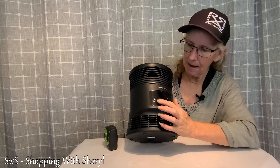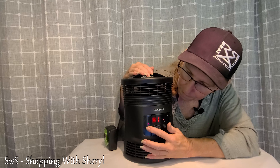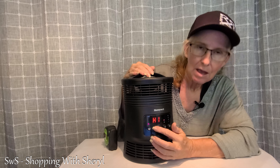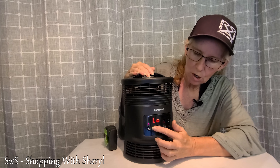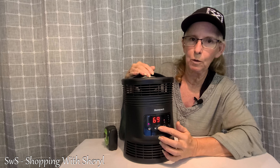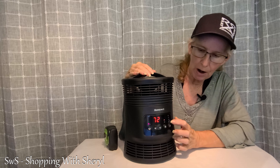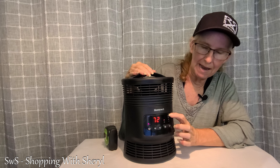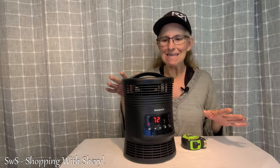Let me get it here — I've got to find my buttons. There is your power button. You've got high and low settings. You can also set your thermostat with the up and down buttons. It also has a timer that gives you 1, 2, 4, and 8 hours, which makes it super handy if you want to leave it on while you're sleeping or whatever.